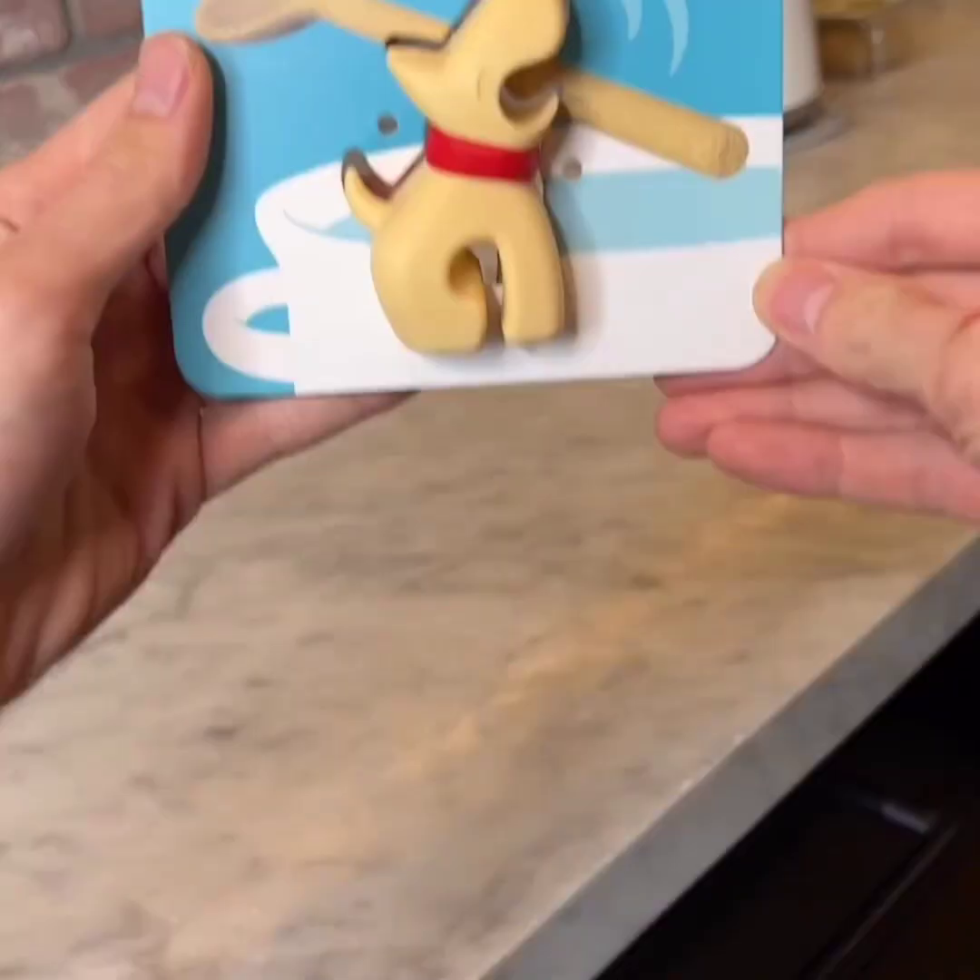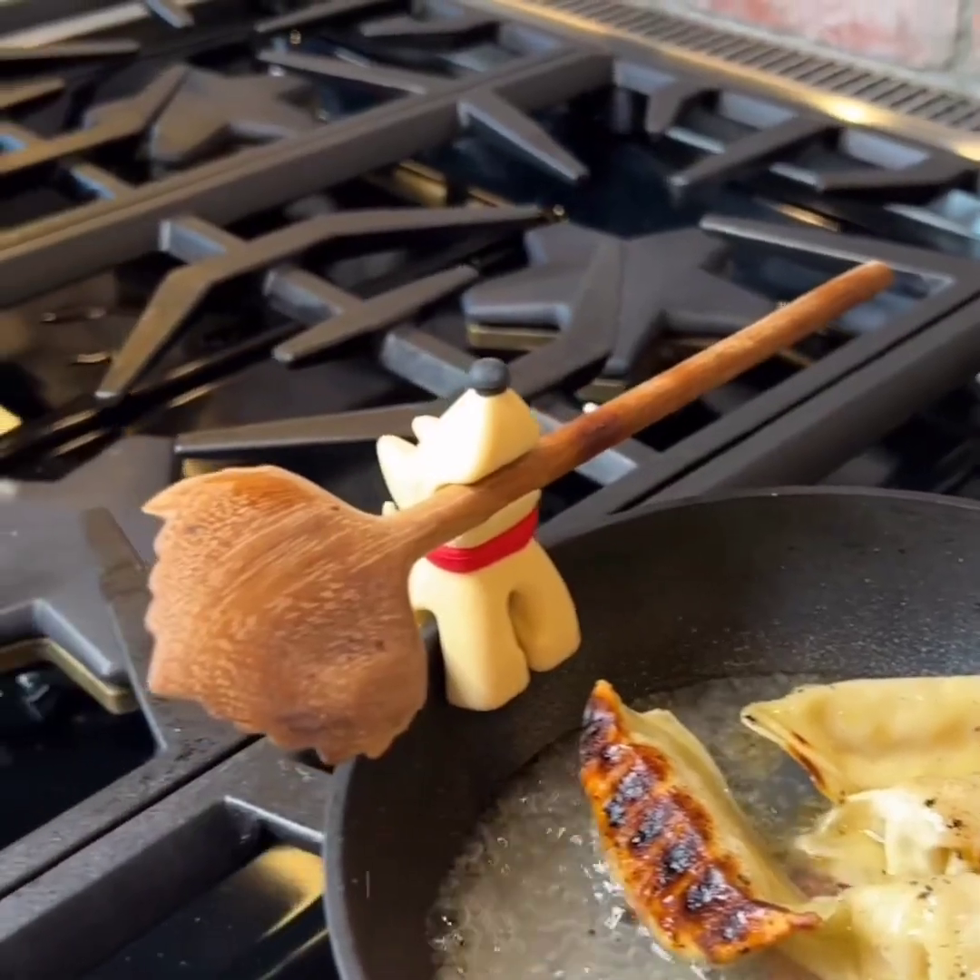This protects your countertops from hot items like pots and pans. This is a utensil holder that looks like a dog, and it also doubles as a steam release.